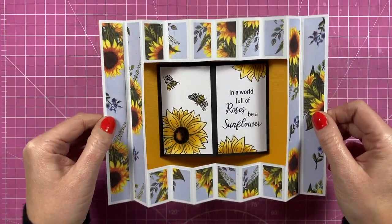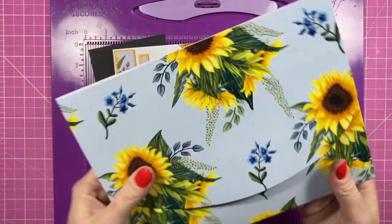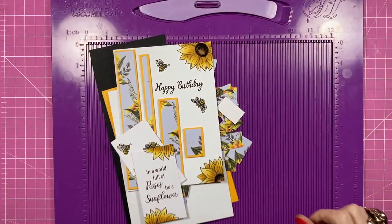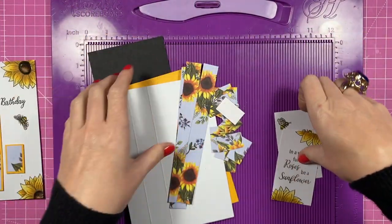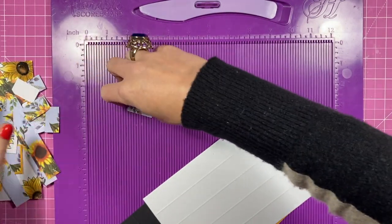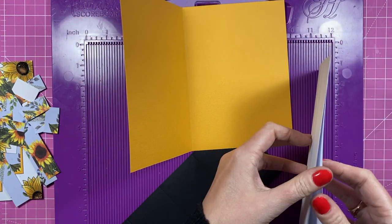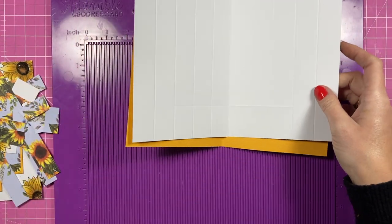For this card I'm using the Papercraft Society Box 22 — I think this is the third card I've made using this kit, so I'll link them in the video. As always I'll link everything below. We'll go straight into the main front pop-up piece. I'm going to have yellow in the back, white as the concertina part in the front, and then the black is going to be the panel inside that pops out.